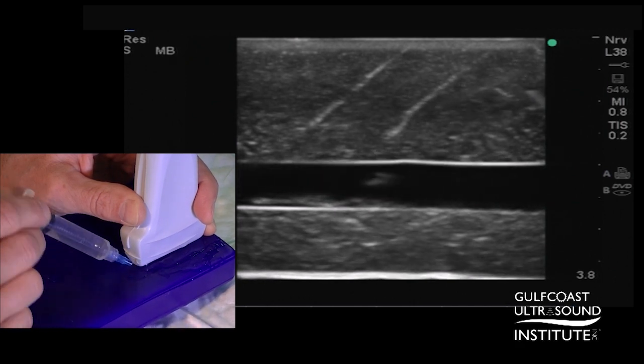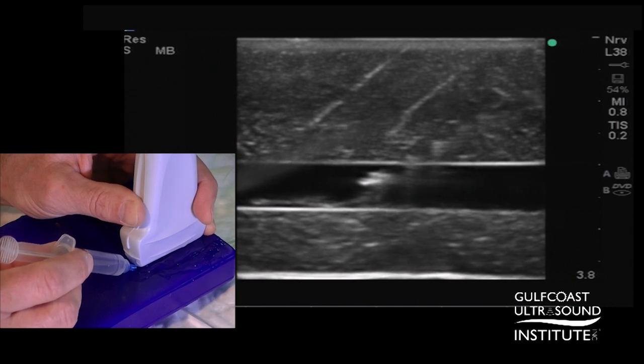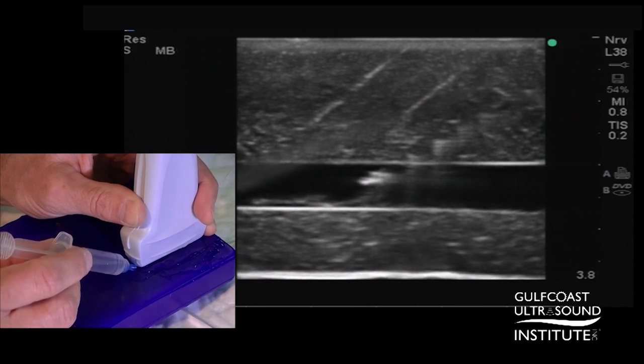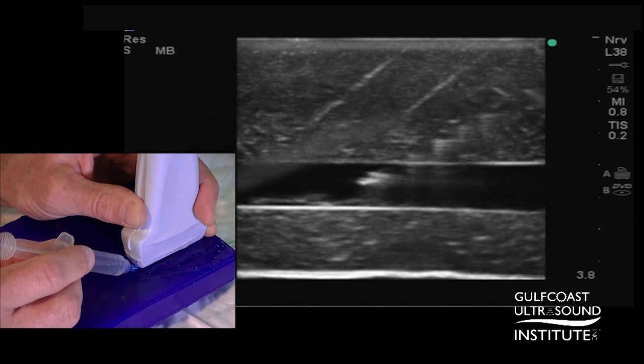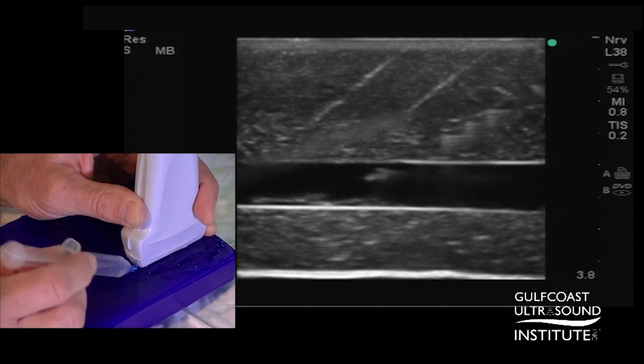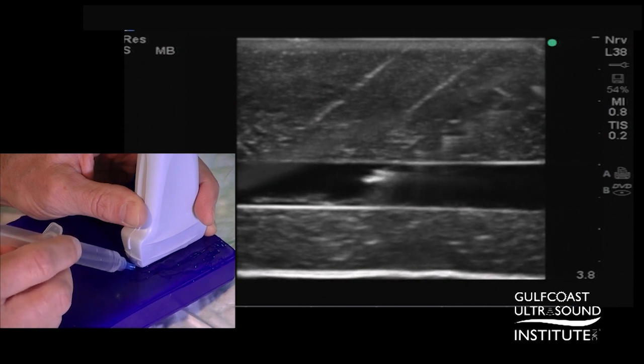So I'm in the center of the target image. This was all the in-plane or longitudinal approach to a target structure using the freehand technique, showing the importance of stabilizing that probe and using a slight side-to-side motion to stay within the imaging plane as you advance. That's my hot tip for today. Now you give it a try.